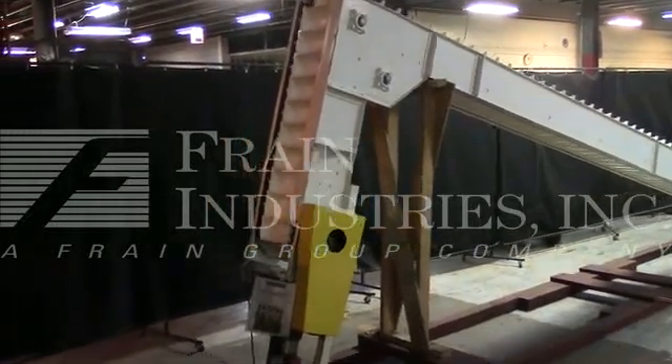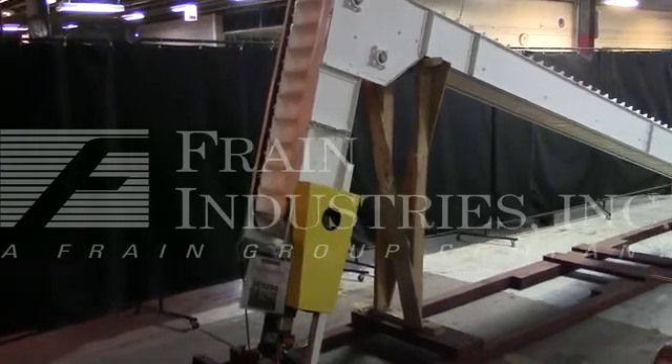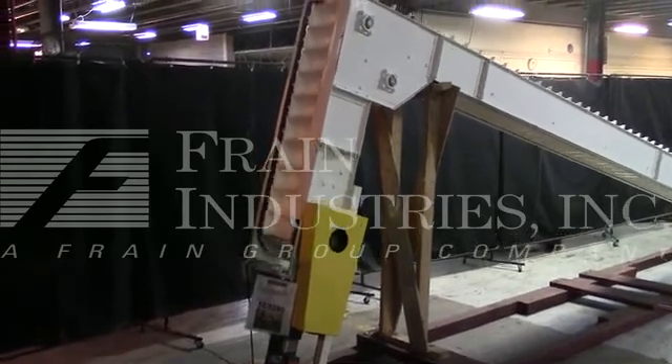Hi, we are the Frame Group Service Technicians who cycled your Meyer Z-Style bucket elevator. Before powering up the machine, it is recommended that you read the manual in its entirety, or manually placed with the machine when it ships.